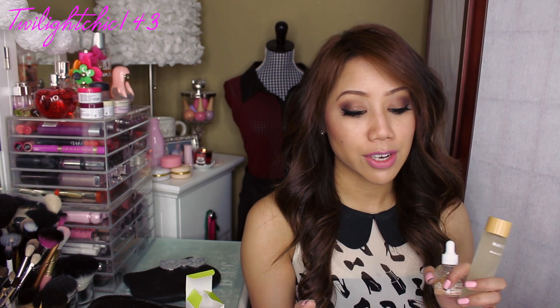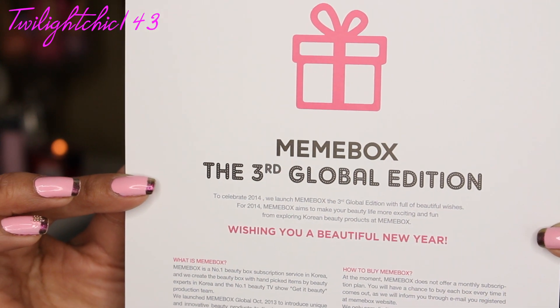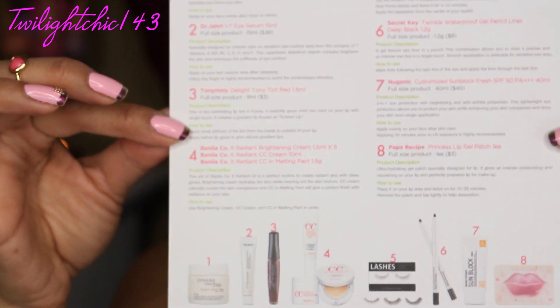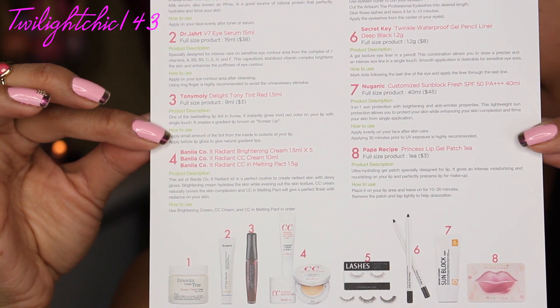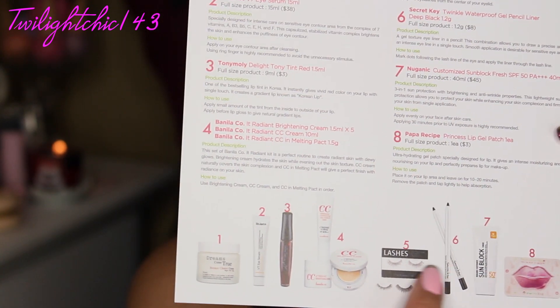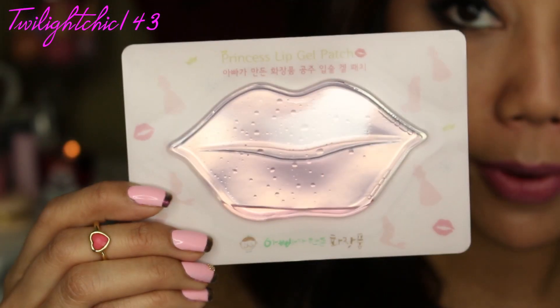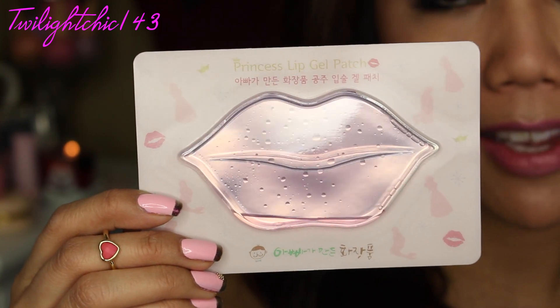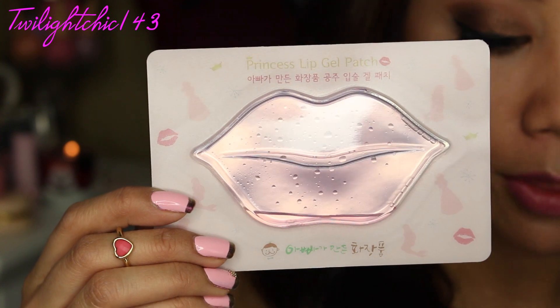So I will now move on to the third edition which you can still get your hands on. This is the Mimi Box third global edition. Here is the card that gives you an overview of the stuff inside — I really like that it has pictures at the bottom. There's again a lot of stuff in here. So I'm first going to start with this one which looks really interesting. This is by the brand Papa Recipe — the Princess Lip Gel Patch Tea — and this is a full size product that costs about $3.